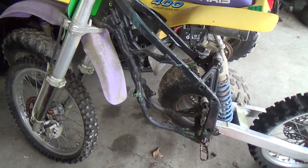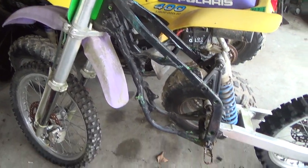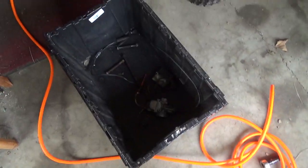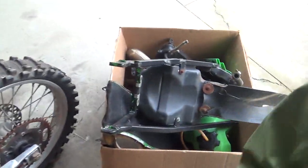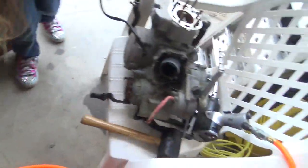Alright, so I'm here taking this 1990 KX 125 apart. Got carbureted some parts there, got some other parts in here, and I took the motor out.